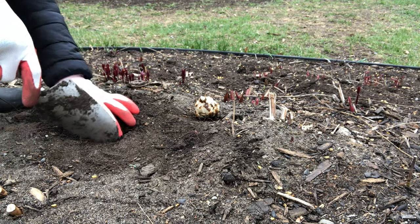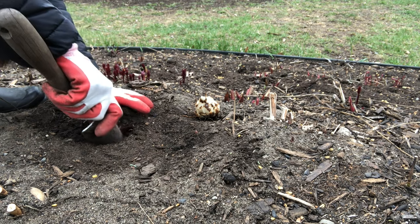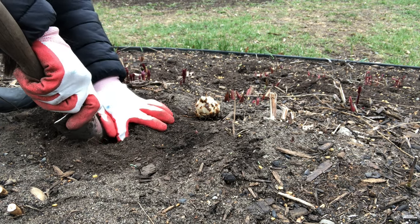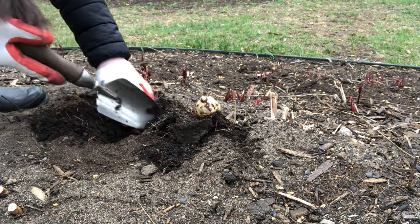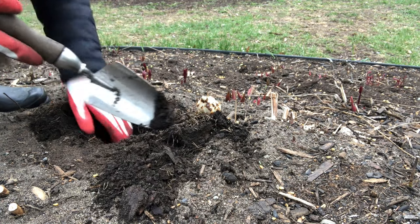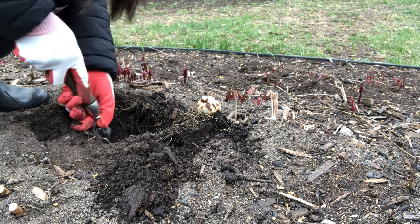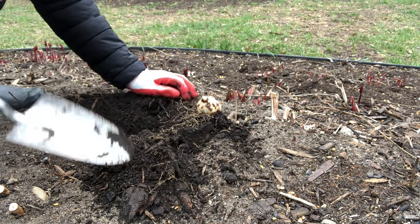The rule of thumb is to plant your bulbs two to three times as deep as the height of the bulb. Lily bulbs aren't particularly picky about depth, so I wouldn't worry too much about planting them too deep. Just dig a hole three times as deep as the bulb's height — so if your lily bulb is two inches high, it goes into a six-inch hole. The bulb takes up the bottom two inches, and there'll be four inches of soil on top.